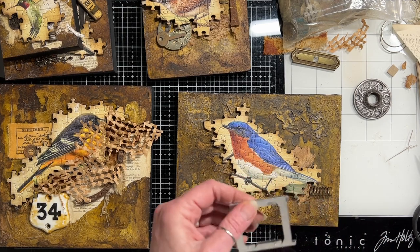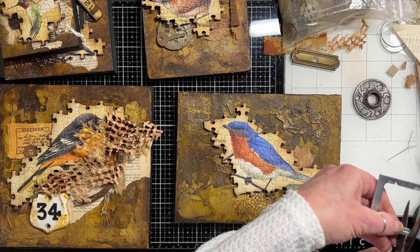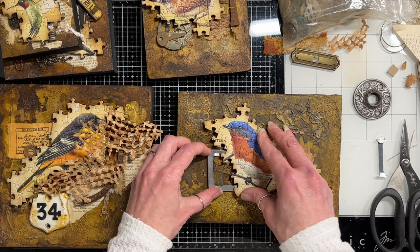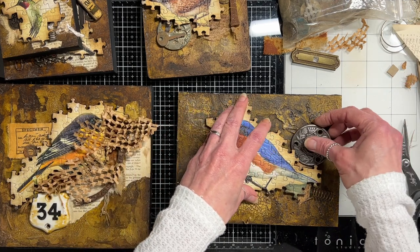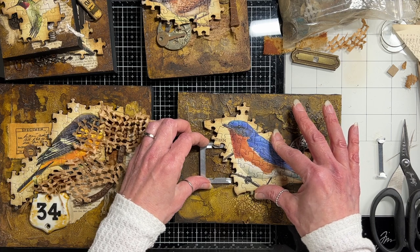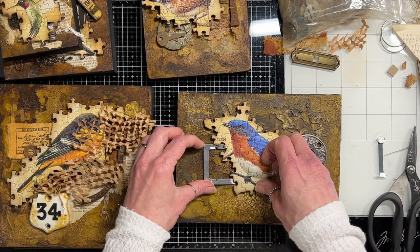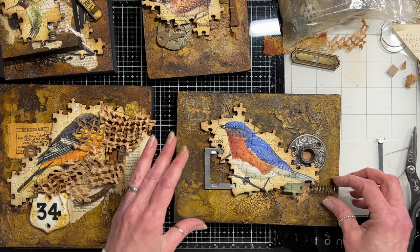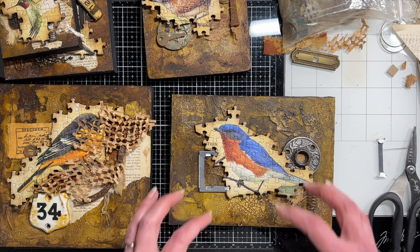My Tim Holtz scissors will cut metal pretty well. I chop this off right here and right here — now I can get up underneath there better. I think I do want that there. Let's take a little bit more off of this — there we go. I can get in there; that's where I want it. I still like this piece here. All of the pieces sort of touch each other — that's my style.